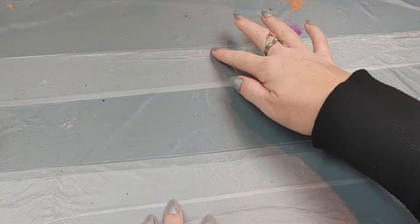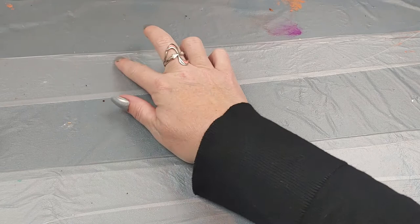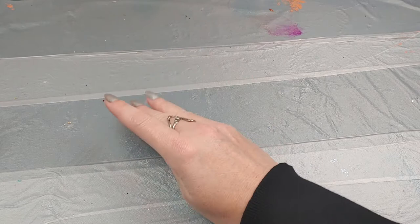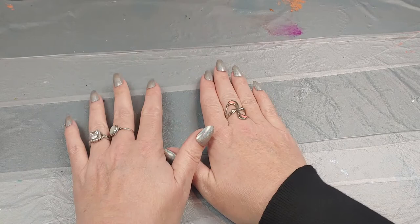This is what my table looks like. It's just a normal table and I cover it in press-and-seal saran wrap so I can lift it off when it gets dirty and reapply, because I get paint, alcohol ink — I get stuff everywhere. So that's why I put this down on my table to keep it from getting dirty.